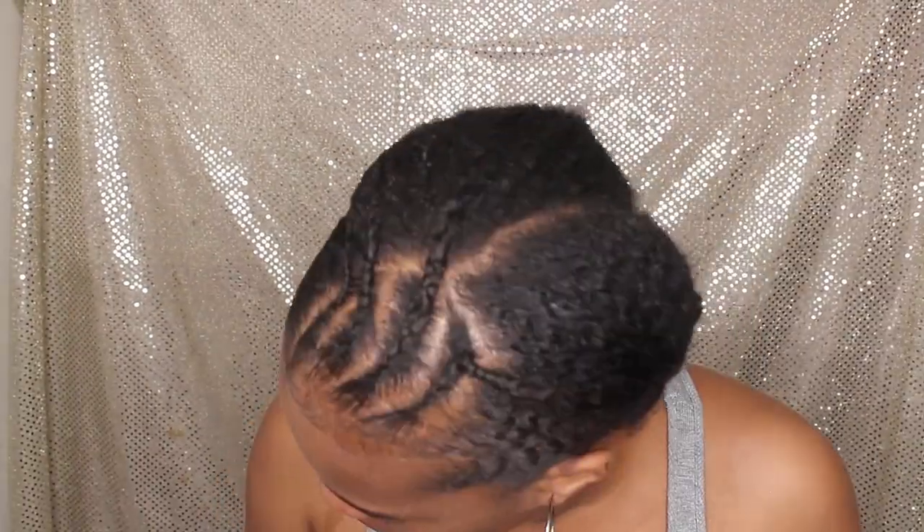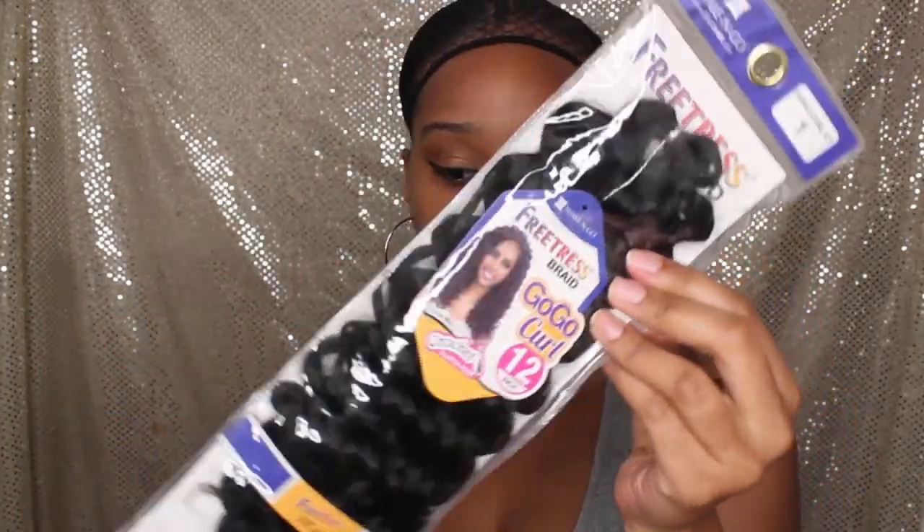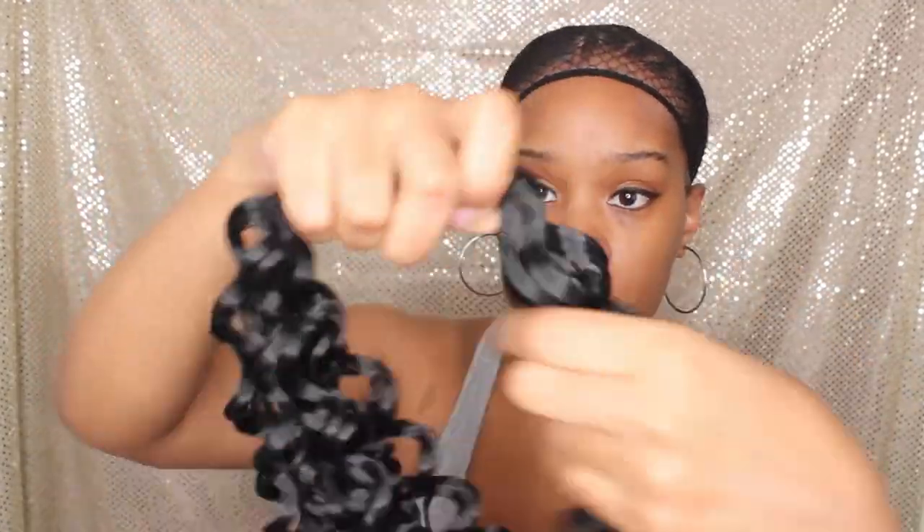I'm obsessed at this point with doing braidless because it's just so easy and very time efficient. Eventually I'll go back and switch it up a little bit to give you guys a variety. I do still like using braids, but I love the braidless because it's quick and easy. So I'm going to go ahead and put on my mesh cap and begin to add my crochet braids.